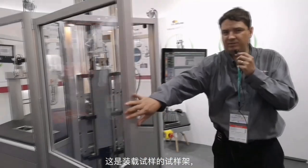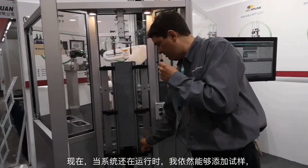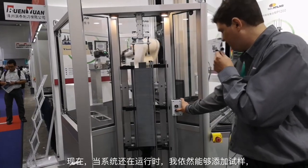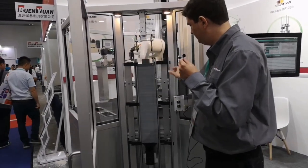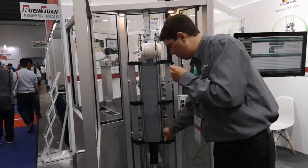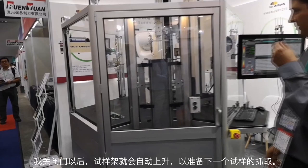This is the feeder system that holds all the samples. While the system is running, I can add some more samples. I'll close the door and it'll automatically raise up to get ready to pick up the next specimen.